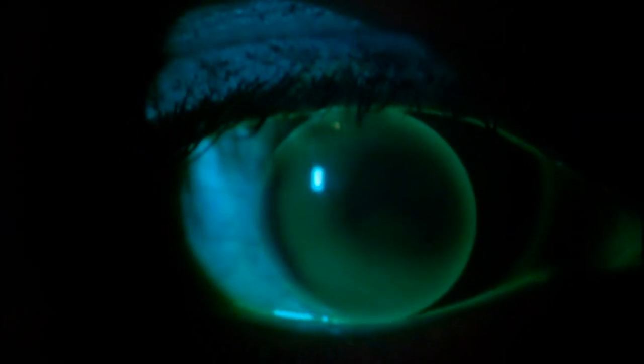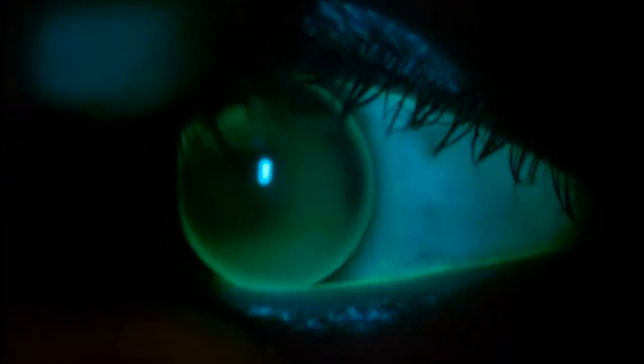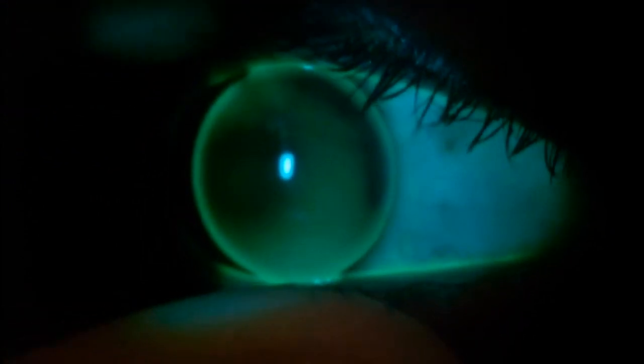In a flat-fitting gas-permeable lens, there is a dense area of touch centrally that will appear to move around as the lens is very unstable. There is also a wide area of mid-peripheral clearance and a high edge lift. In general, the lens is very unstable.